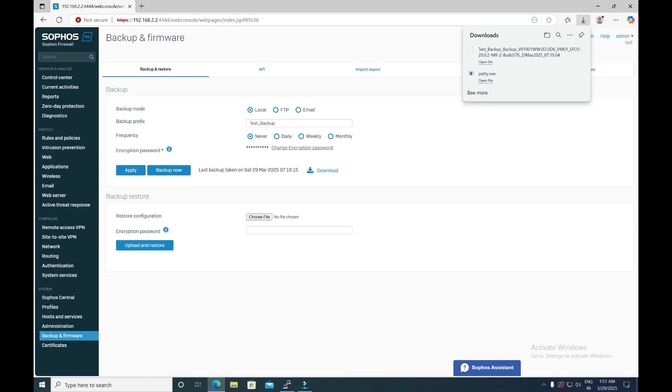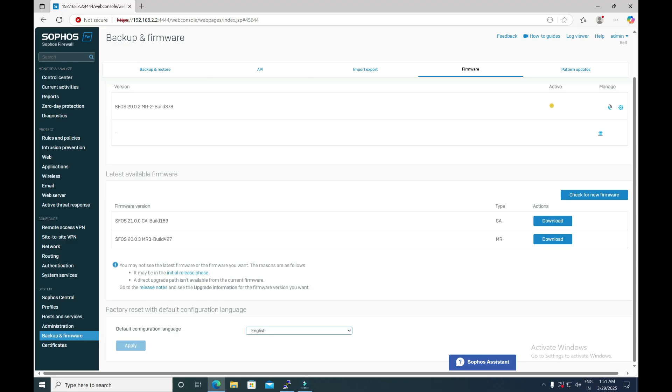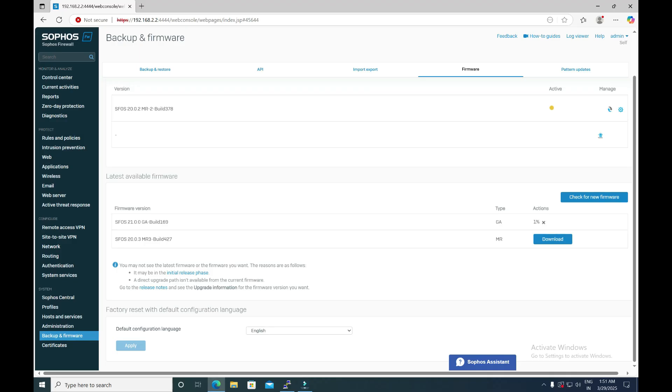Now go back to the Firmware section. We want to upgrade the firmware version to 21.0.0, so simply click Download. It will take some time and you can see the download progress status showing. Once the status reaches 100%, you will get the option to Install. Here you can see that the Install option is now available for firmware version 21.0.0.